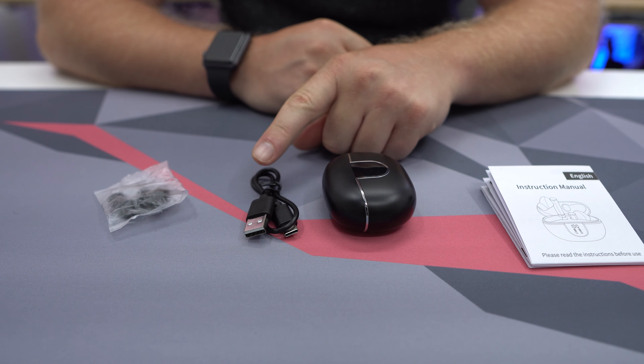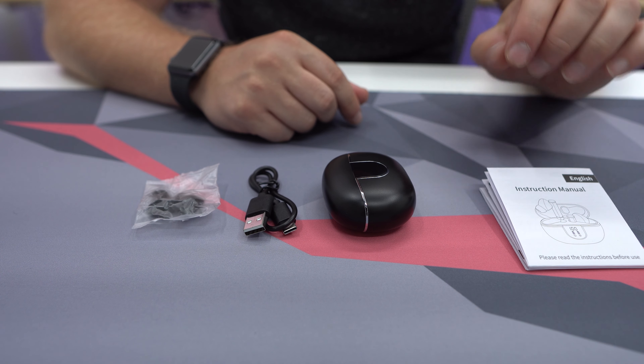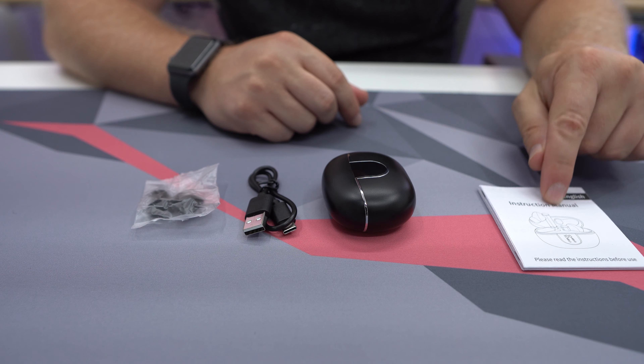You're going to get two more sets of ear tips, so you have the regular small, medium, and large that you get with a bunch of earbuds. You're going to get your instructions — make sure you hold on to these because they do have some touch controls, so you want to be able to look those up.